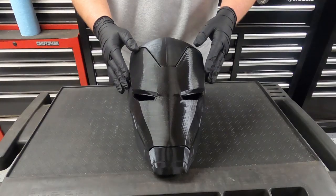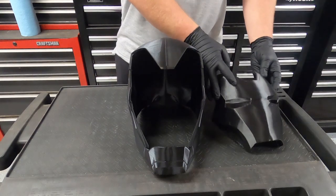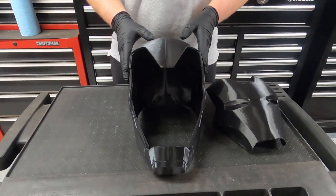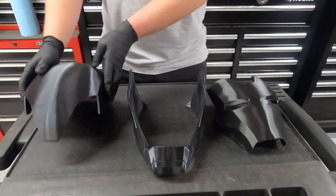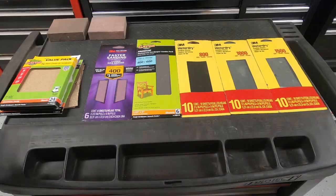So once I selected the files and put them into Kira, I went ahead and started printing them, and once it was all done I had three pieces: the faceplate, the dome of the helmet, and the jaw and chin piece.